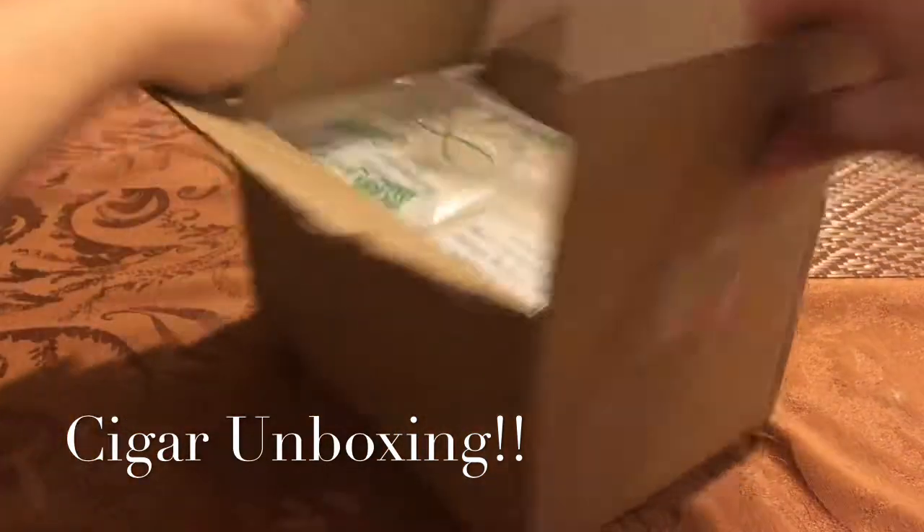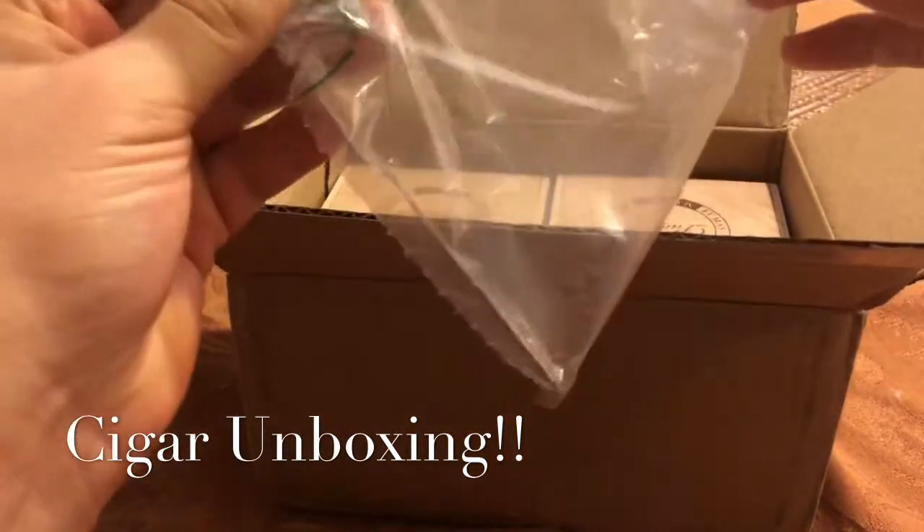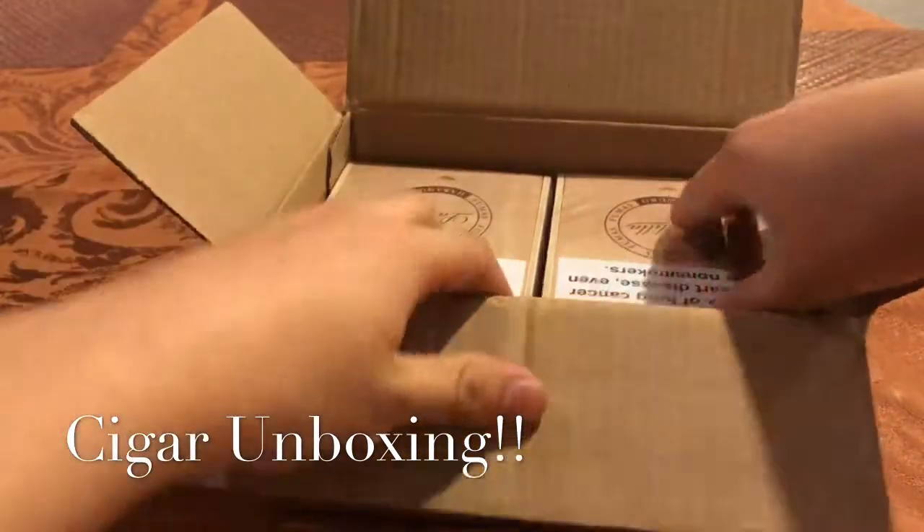Safety first. I believe I have 40 cigars in here. Got some little bubble wrap in there.